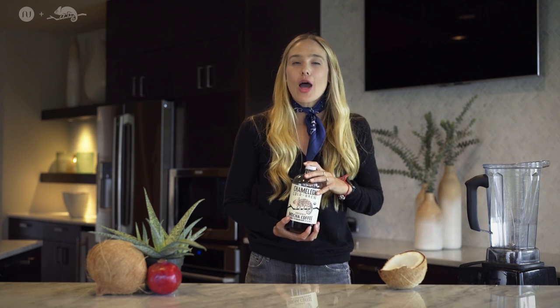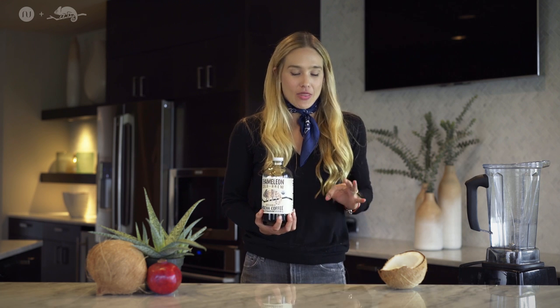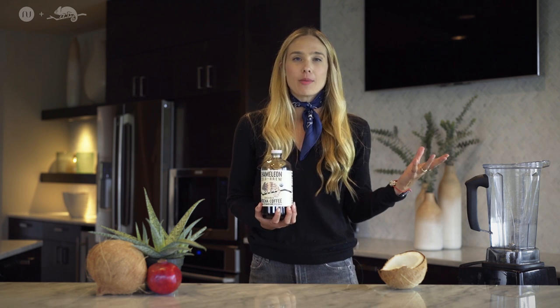Hey guys, it's Natalie Euling and I'm back with my amazing friends at Chameleon Cold Brew. And today I'm giving you the best recipe that is going to carry you on through the holiday months.